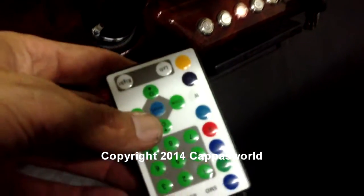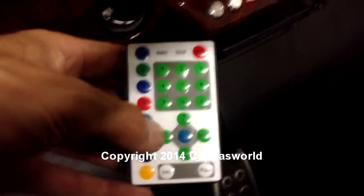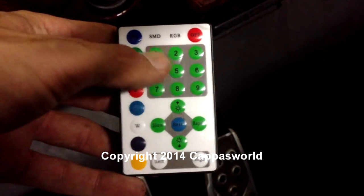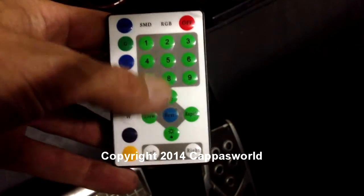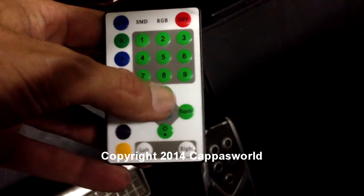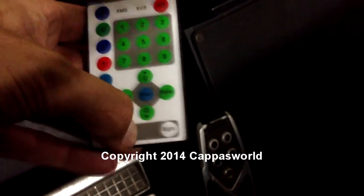You can add more stuff to it. I have an extra button on there as well. The LEDs have this switch or controller. You can pick your basic colors on this side — one is a solid color, two has some flashing things. You can make it brighter, dimmer, faster, slower.